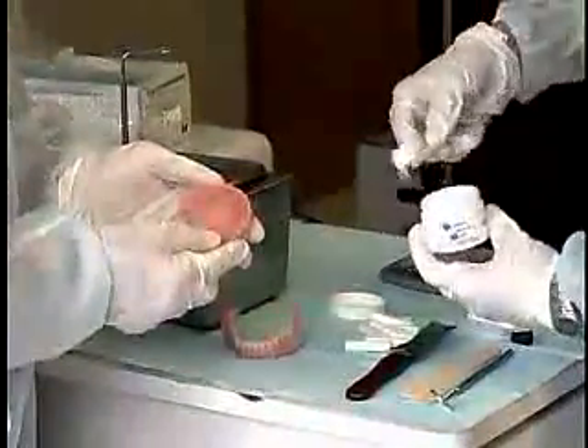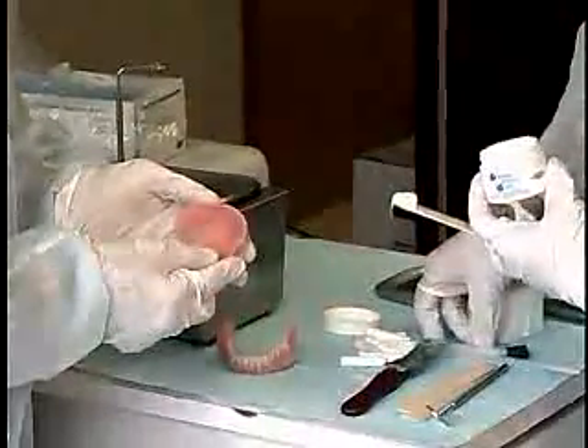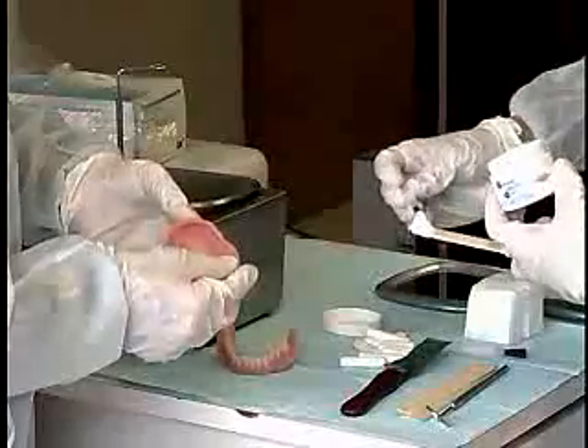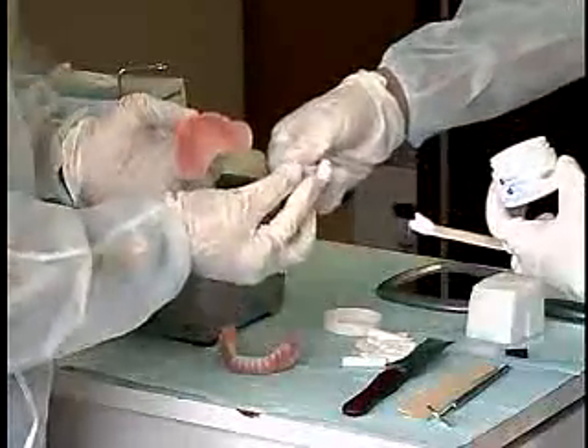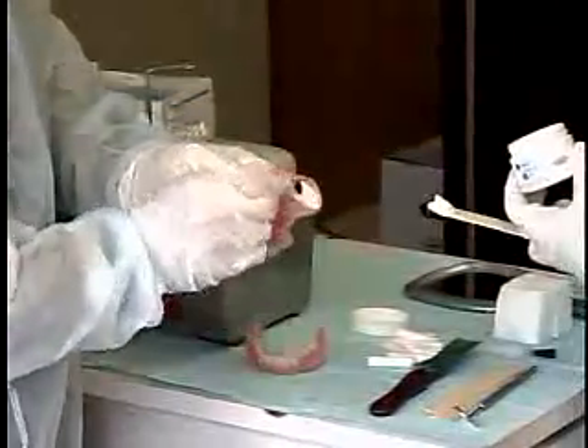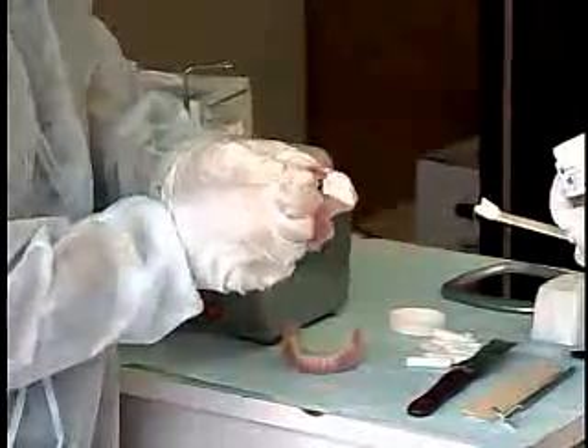Remove the BIP paste from the jar with the tongue blade to avoid contaminating the entire jar with the brush. Paint a layer of the paste over the entire tissue surface of both dentures using the brush provided.